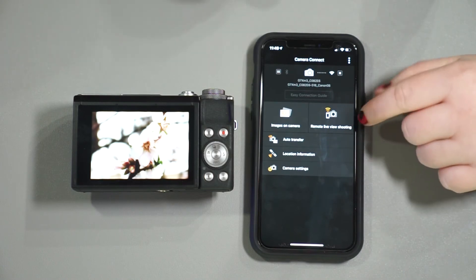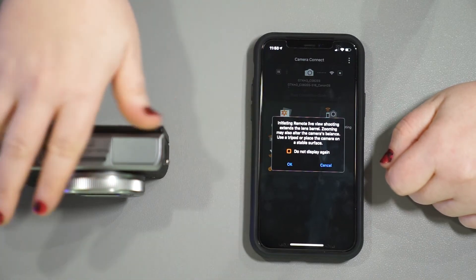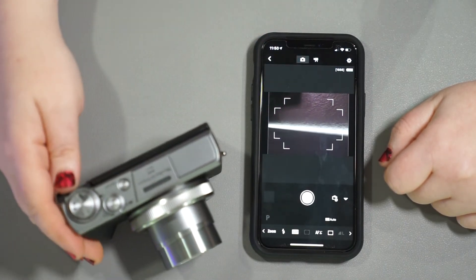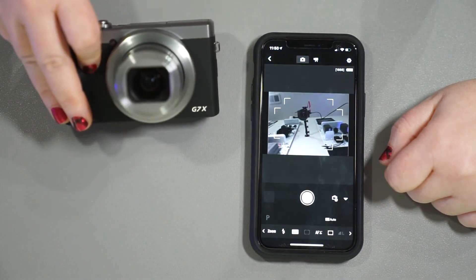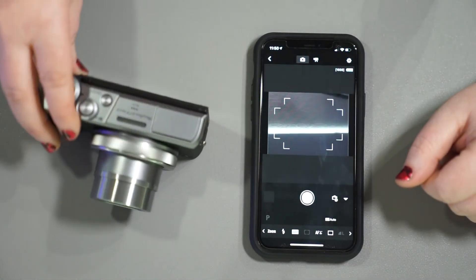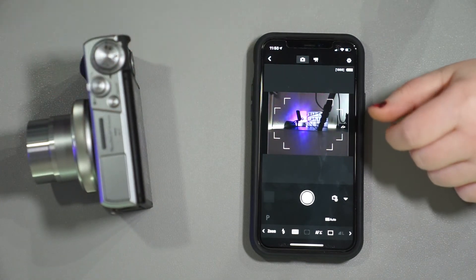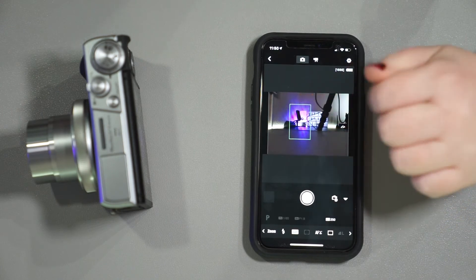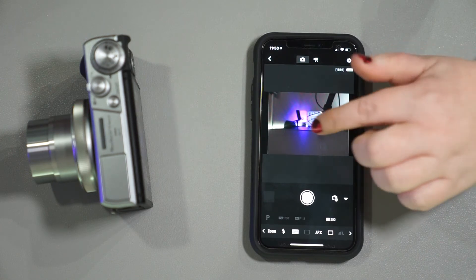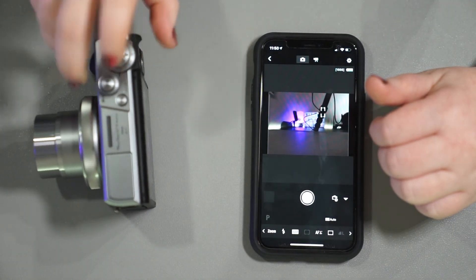You can change certain camera settings, and another really cool feature is remote view. It says initiating remote live view shooting extends the lens barrel, which is why I picked up the camera and put it right-side up. You can see my wall, my gear, and my camera recording up there, along with my charging wall. Pretty good live feed. If I point it at my sign, I can pinpoint the focus on a certain area, and it also tracks that area — you can see it tracking a tripod leg as it moves in the scene, which is really neat.